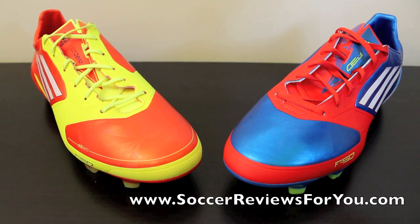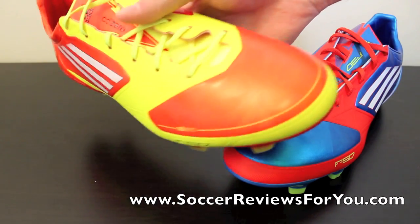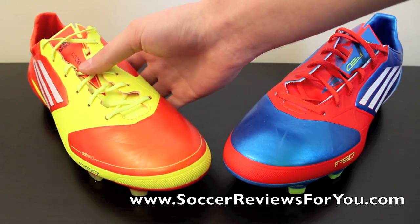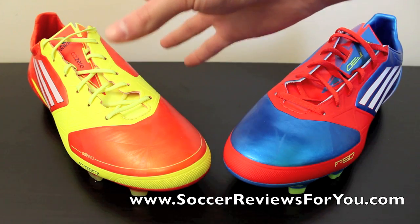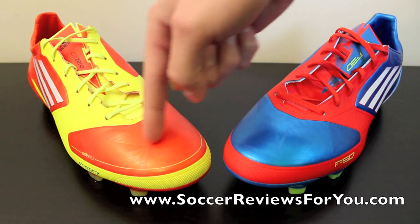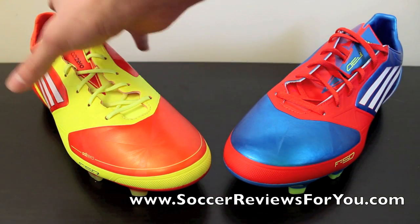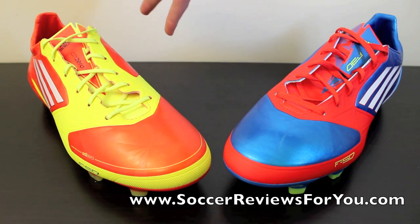We'll start with the upper. The upper on the F50 is a single-layer sprint skin material — really thin, provides that nice barefoot feel. The F50 is also available in a leather version where the front part in red would come in leather, more of a comfort option. The actual fit of the shoe is on the higher end, and this MyCoach version is the best-fitting of all the F50s.